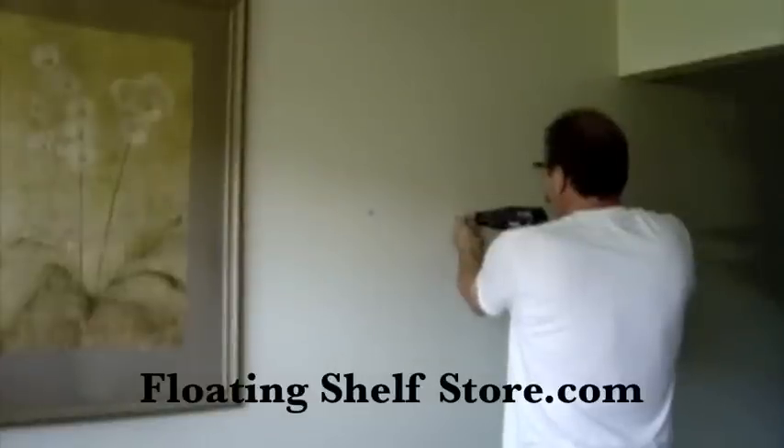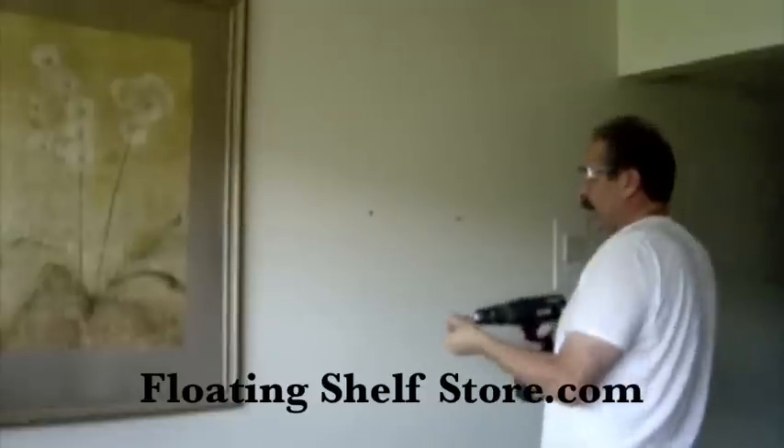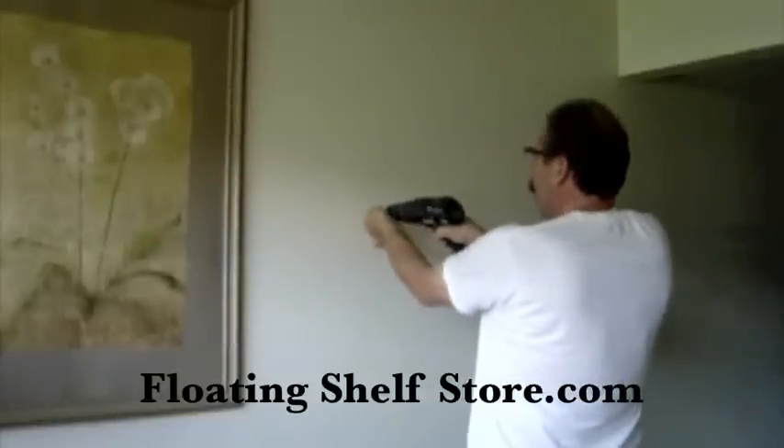run your screws in, leaving the head of the screw out from the surface of the wall, roughly about 3/16ths of an inch.